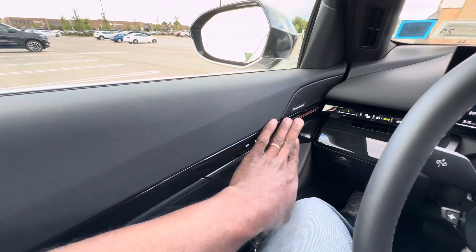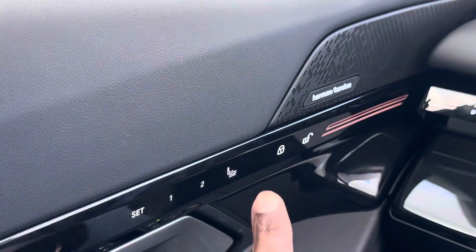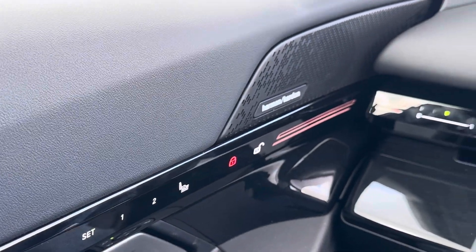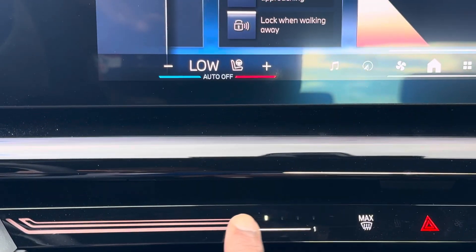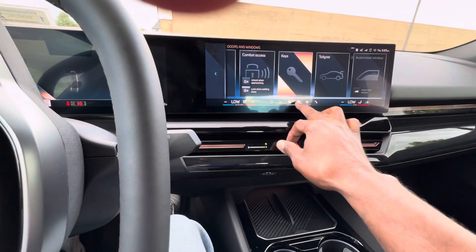This is going to be a quick review. A couple of things I like that they changed: the door lock button is now nice and flush with the panel. When you press it, it turns red — it's all digitized now. Same thing with the heaters and air conditioner — all digital. You simply swipe your finger across.